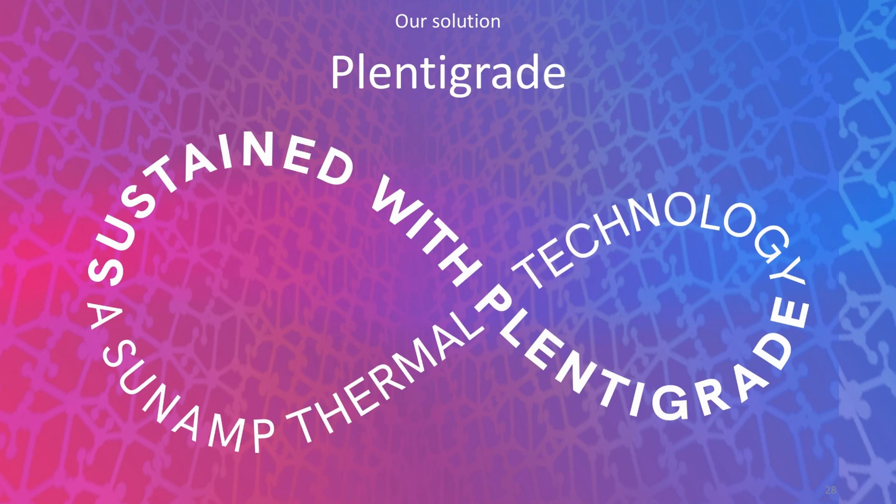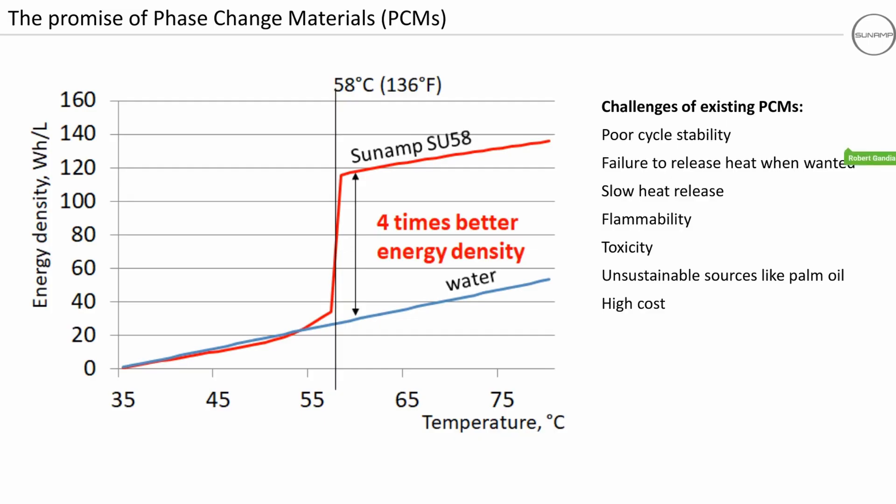The Sunamp thermal battery is a PCM system. PCM stands for phase change material. The solution is a patented product named Thermino. On a graph comparing energy density versus temperature, we always compare our systems to hot water tanks. Thermino is the competition for traditional hot water tanks.